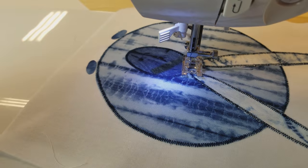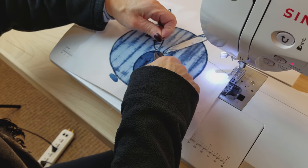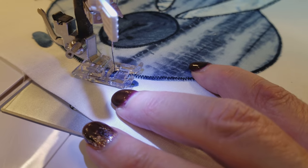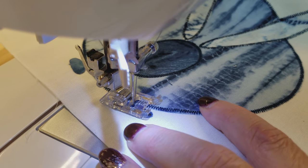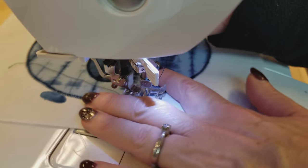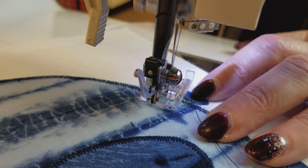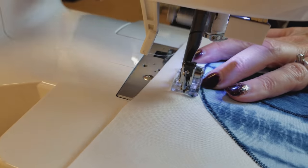Now we're ready for the feet — I left the feet for last because I have a little more practice doing the stitching now. The feet are going to be challenging, so I recommend trying a couple on a practice cloth first. Start and stop next to the body, and if you're not sure where your needle's going to hit, feed it by hand a couple of stitches. Go very slow, curve a little, and do a lot of pivoting. If you can slow your machine speed down, do that — you might even want to feed this by hand. You will improve as you do more.